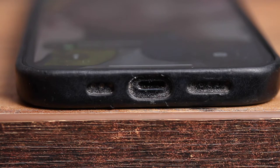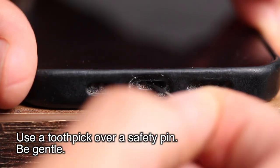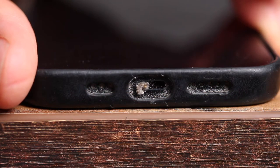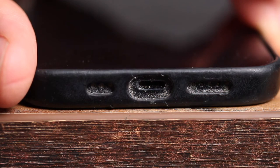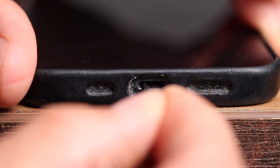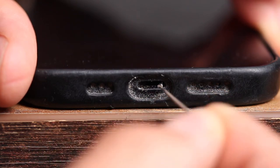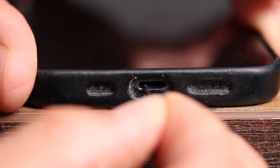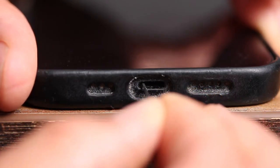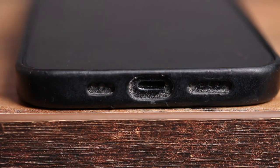I recommend using a toothpick — a toothpick works great, and you don't have to worry about scratching anything inside. You would be surprised how much crud is stuck in there. Just do this for a bit, make sure to get all the crud out, and then your iPhone will be sure to charge.